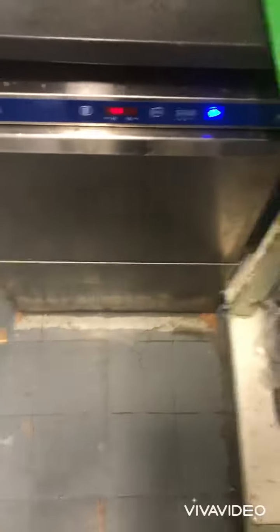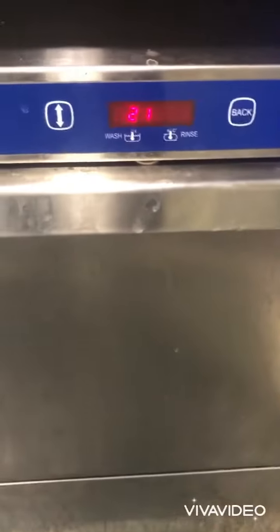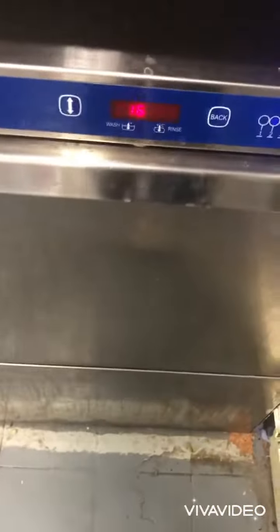Welcome back to another dishwasher cleaning video. So once you've got your dishwasher draining, you're gonna want to wait for it to finish and then you can move on to the next step.